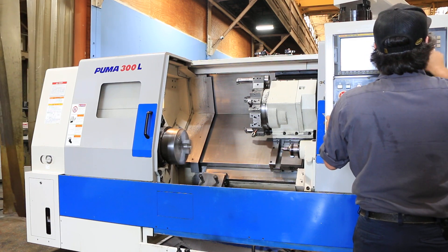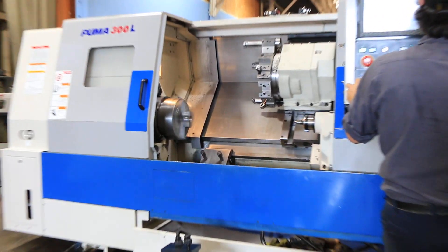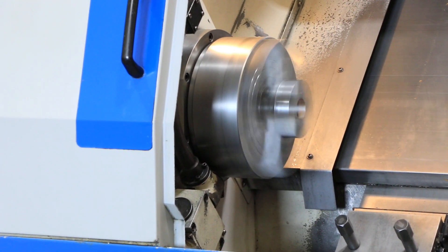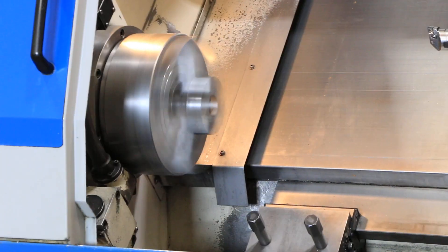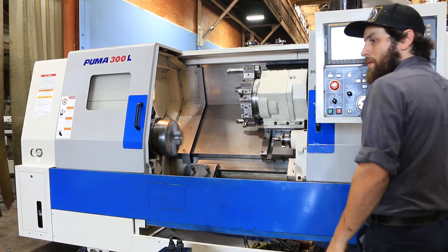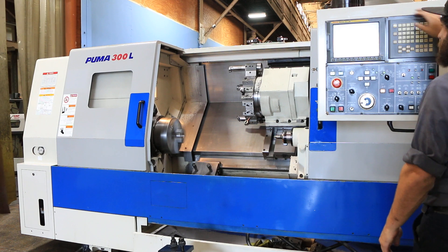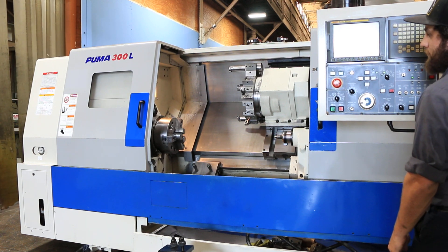600, 800, up to 1,000 RPM, 1,200 RPM. All right, sounds good.